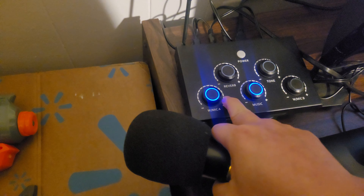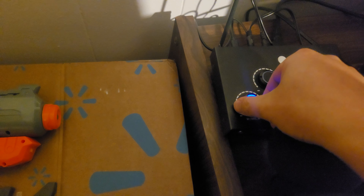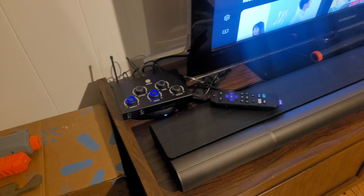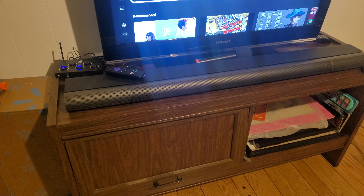Right now it's at max. Let me turn it to halfway to show you guys what happens. Hello, hello, hello — can you hear me now? You can tell the volume is not really high. I pretty much have to turn this to the max, and that's also a reason why I'm returning this.